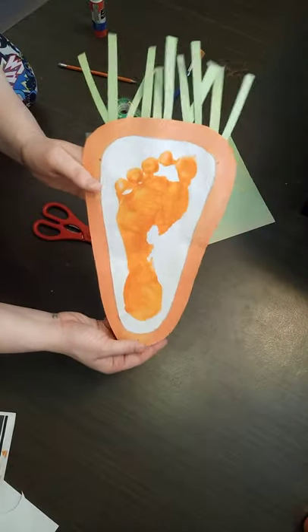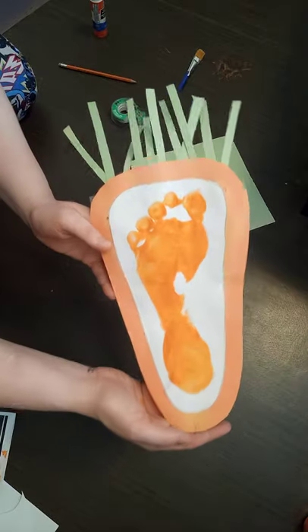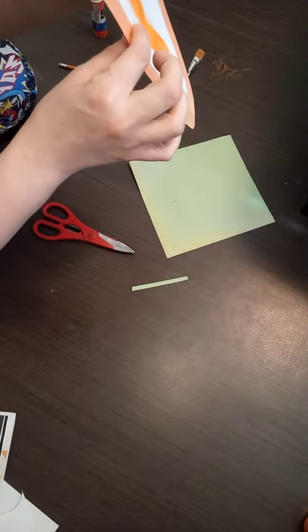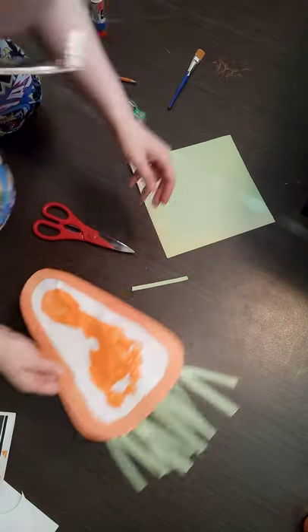And voila! Look at your little carrot foot — that is so cute!